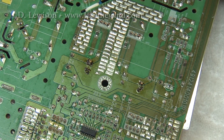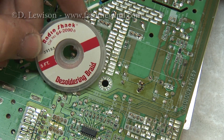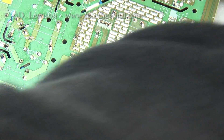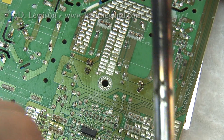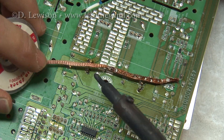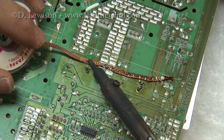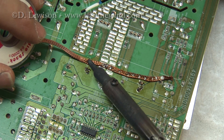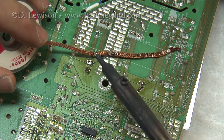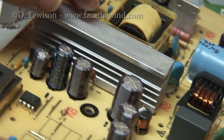You'll need to remove the bad capacitor before you can put in a new one. To do that, I use this desoldering braid from Radio Shack — it's basically a copper braid. What you do is take a little bit of the braid, press it against the solder, and wait for it to wick the excess solder away. You can see the solder has been removed from these two pads here, which should allow me to remove the bad capacitor.